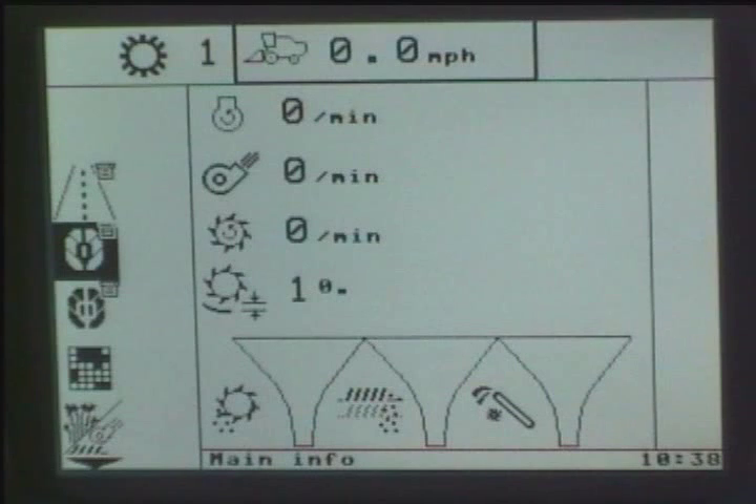First of all, let's talk a little bit about how the monitor actually operates. When you look at the flashing New Holland Leaf that you see on here, this portion of the menu always comes up when you turn the key on. It will always go to the New Holland Leaf 1. This is called the main menu portion of it.